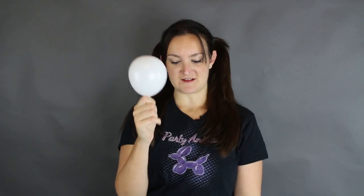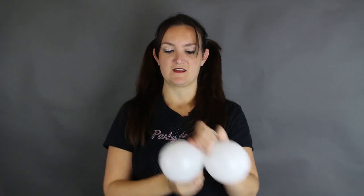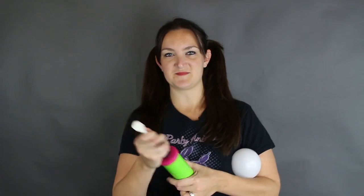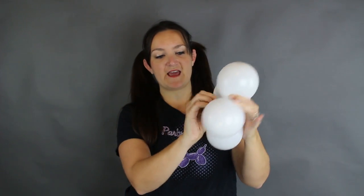Next I'm going to blow up four white five-inch rounds, and same thing I'll use my hand pump since they're all the same size — about two pumps on each one. You can tie these together: once you get the second one inflated you can just tie it directly to your first one. If you have a Legendia or one of the other electric pumps you can probably do this even faster because you can inflate them both at the same time. I've got my two pairs and I'm going to join them together by just twisting around each other.